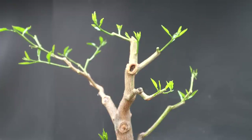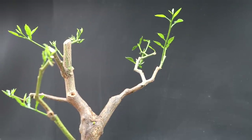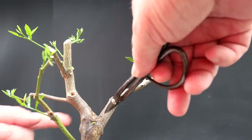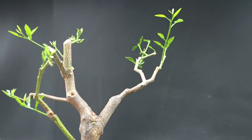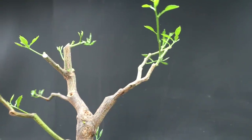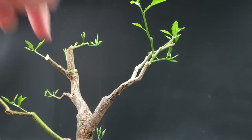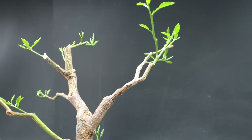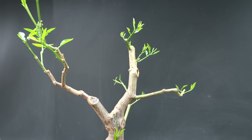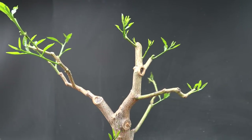Unless there are any more little shoots anywhere — oh there's one back here, a little bud on the back of the trunk. I already have two major branches where the trunk divides into two, so I don't need a third branch there. But then again, it would fill in the space between these two branches. I'll keep it for now — it might develop into an interesting branch or trunk line back there in the future.